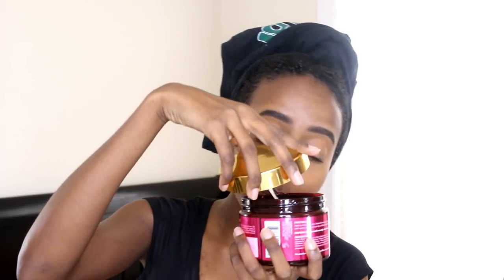I haven't really used or touched this product outside of just opening the lid and smelling it. It smells so good — it smells literally like pomegranate and honey. It smells like something you would pick up at Bath and Body Works, like a lotion or a candle. It smells amazing, so I'm really excited to put this in my hair.